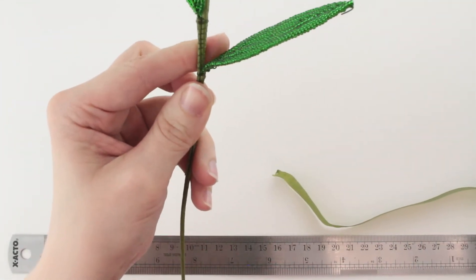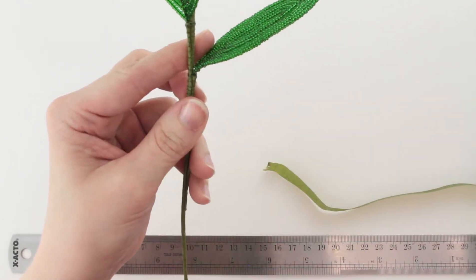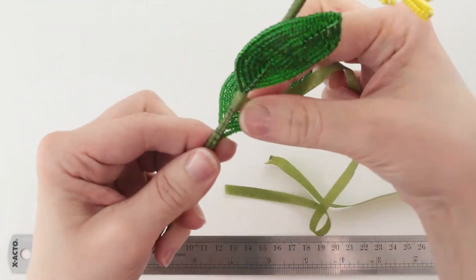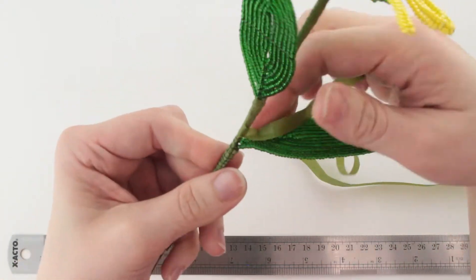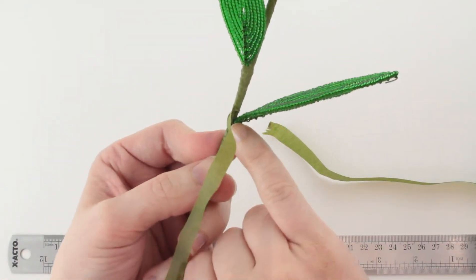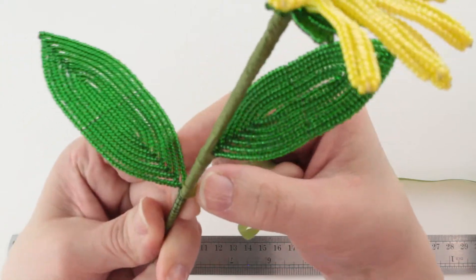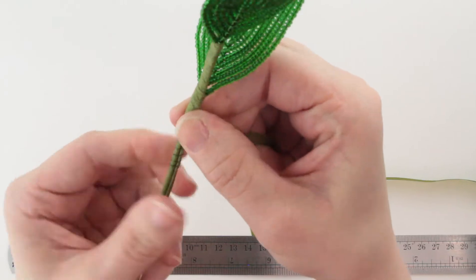Then we're going to cover that with tape. It might be easier to use half-width tape for this just because of the space between the leaves — it's a little bit easier to get into that space with thinner tape. I'm going to start just below that small leaf and go down. I want to make sure I get into the crack between the large leaf and the stem, so I'm going to gently bend it back, get into that crack, then bend it back into place and wrap down.